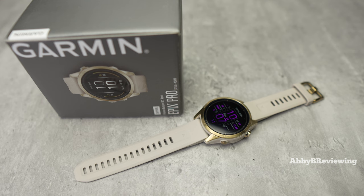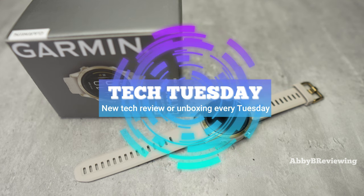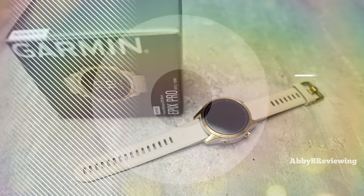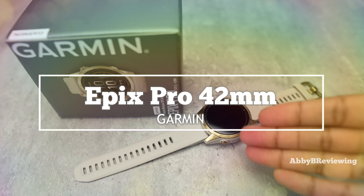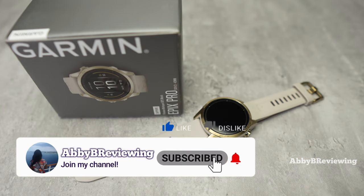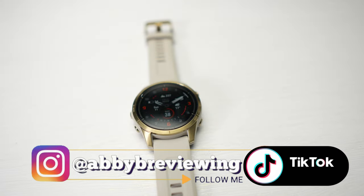Hi everyone, Abby here and welcome back to my channel for Tech Tuesday — or welcome if you're new. Today I'm going to be reviewing the new Garmin Epix Pro 42 millimeter. Make sure to hit that subscribe button if you're not already subscribed so you can stay tuned to all my new videos dropping weekly.